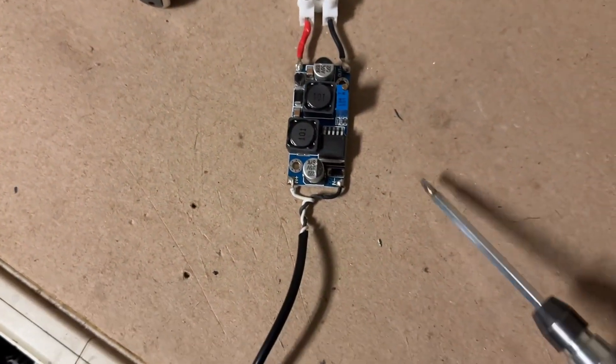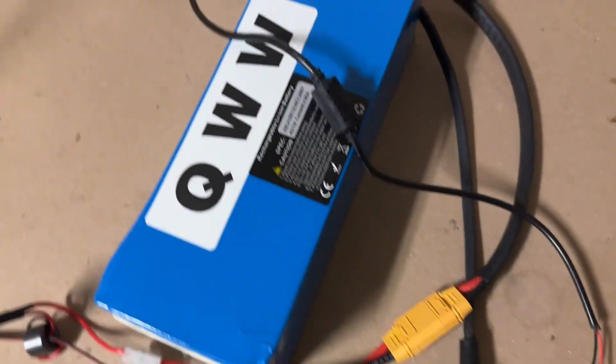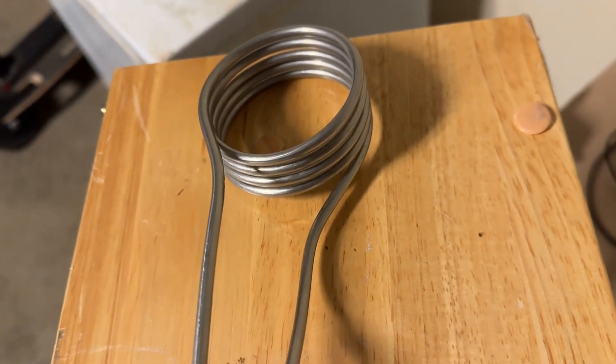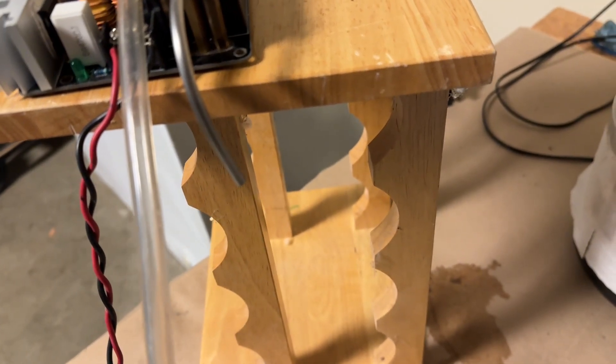Now I'm using a small buck controller to reduce the 12-volt wall adapter down to 6 volts, which will turn the pump slower so the water should come out hotter. As I said earlier, water temperature depends on how fast the water is flowing through that stainless steel coil, and it obviously went through pretty quickly the first time. So now we're going to do the same experiment again with a slower flow rate.